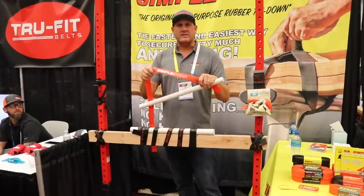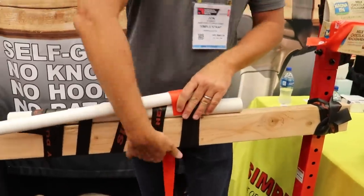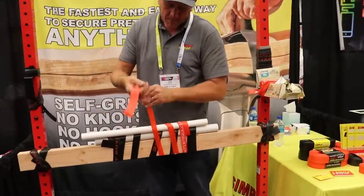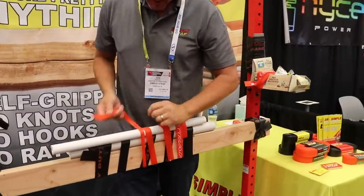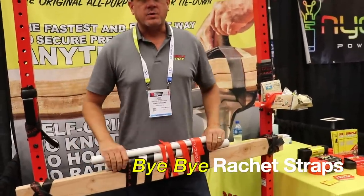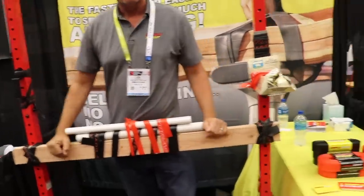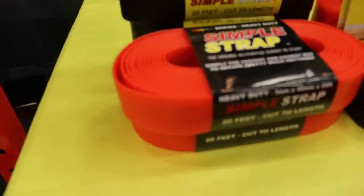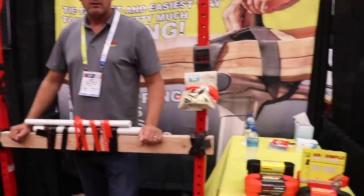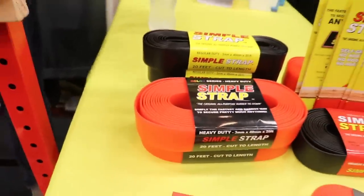This is Simple Strap — a replacement for rope, bungee cord, and nylon straps. No need to tie knots, no hooks or ratchets needed. It's self-gripping, waterproof, and works in extreme cold and extreme heat. Just wrap it and tuck it. Perfect for roof racks, bundling lumber, rebar, anything. Find them on Instagram at Simple Strap. Price is $16.97 and $14.97.